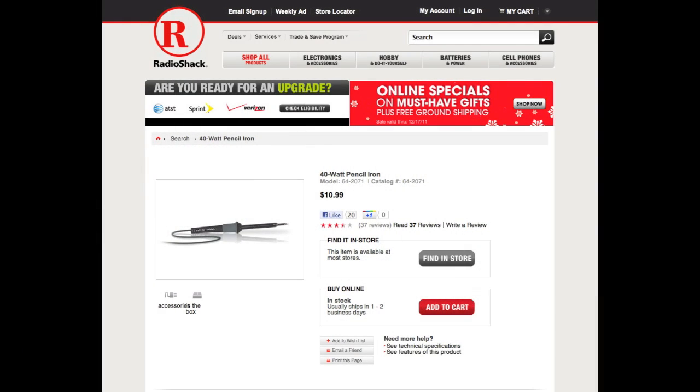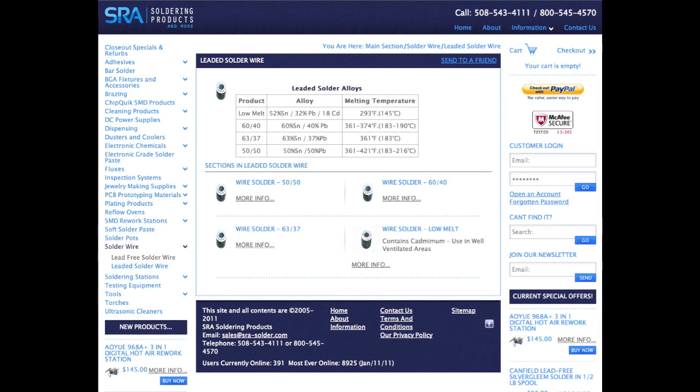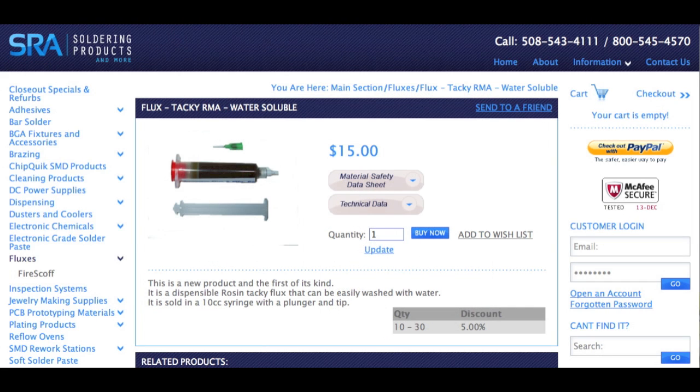You will also need a soldering iron. 25 watts is suitable for this kind of soldering. You will need a small roll of solder — try to get solder that has more lead in it rather than lead free. You can find this at your local RadioShack or order online at SRASolder.com. You will need soldering flux. I'm going to be using RadioShack's Rosin Soldering Flux, as well as Tacky Flux from SRASolder.com for convenience with the smaller syringe applicator.